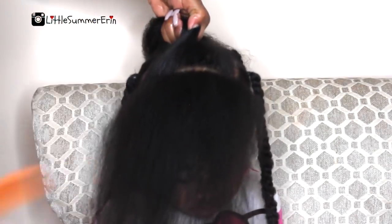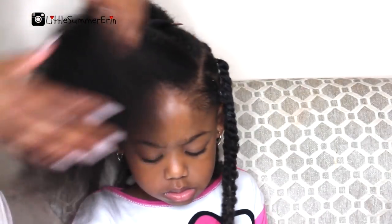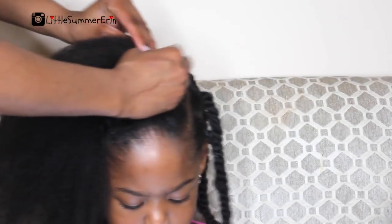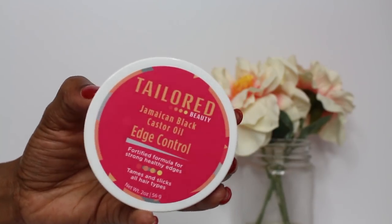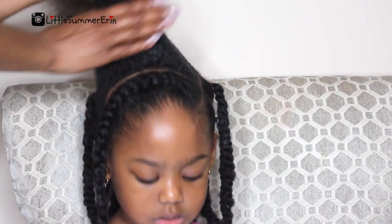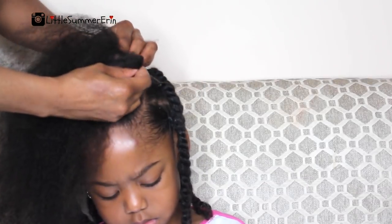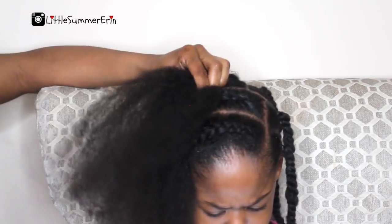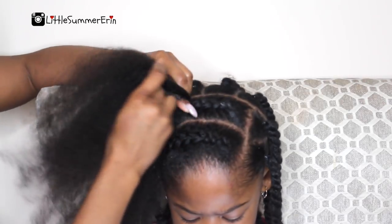Now I'm sectioning off because I'll be doing three cornrows — these cornrows are going to complete the look and give it a more elegant look. Here is the first cornrow. I did use the edge control along the base of the cornrow just so that I could get a really good hold to the braid and so that it wouldn't frizz up while I was braiding. This also allows the braid to last longer.